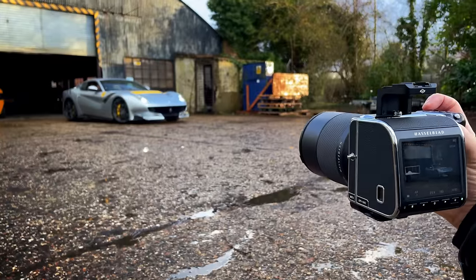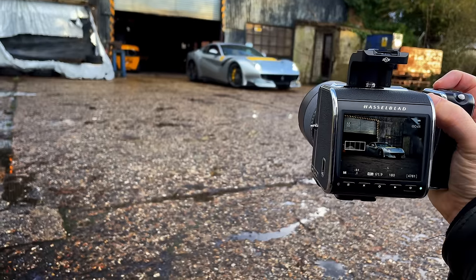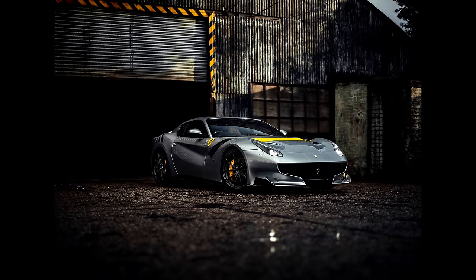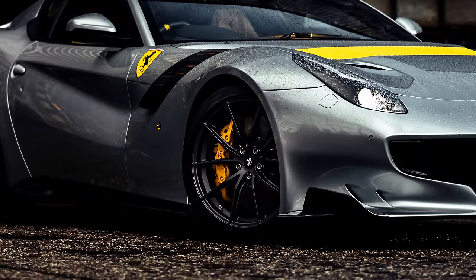Here on a Ferrari shoot — that is an F12 TDF — on my 80mm 1.9, the clarity of this lens with that beast of a sensor is breathtaking.